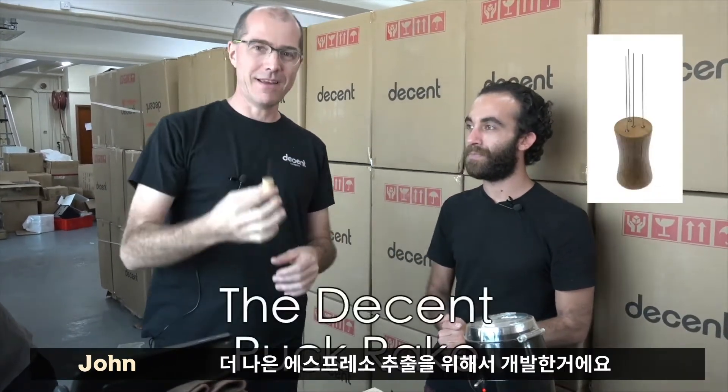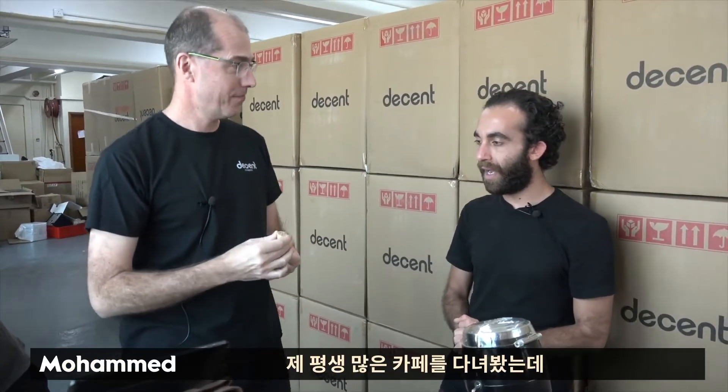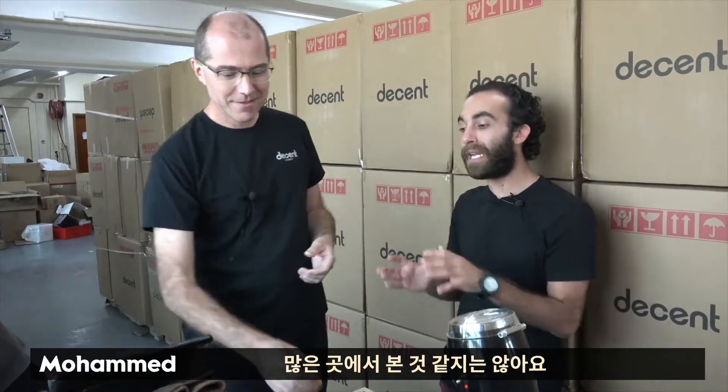Mohamed and I are going to talk about the puck rake, which is a little thing that we've invented to help you make better espresso. I have been to many coffee shops in my life and I don't think I've seen that at many places.